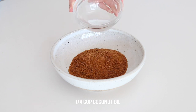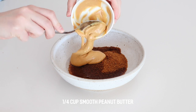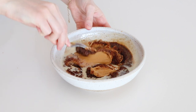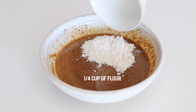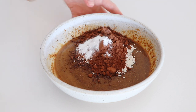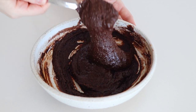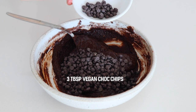To a bowl, add the coconut sugar, coconut oil, peanut butter, plant-based milk, and vanilla extract, then give that a mix. Then add in the flour, cocoa powder, baking soda, and salt, and mix this together. Then fold through most of the chocolate chips and leave some for the top.